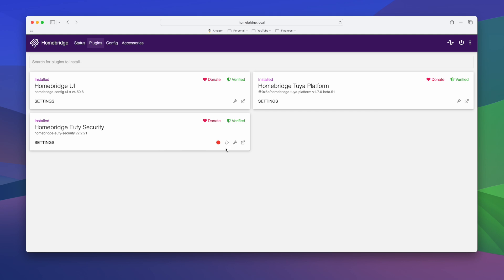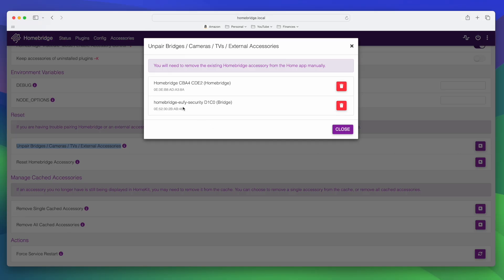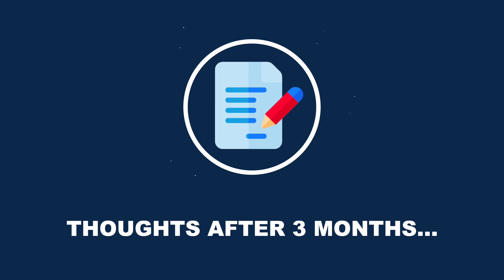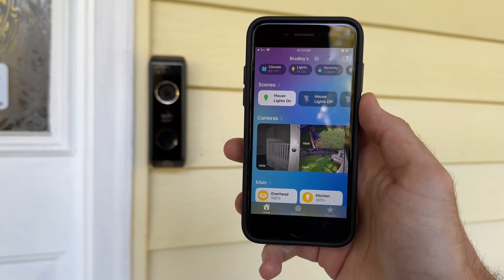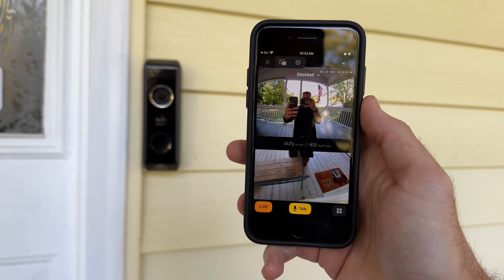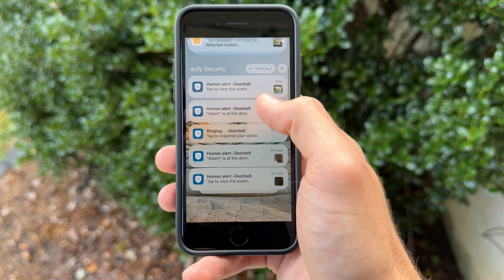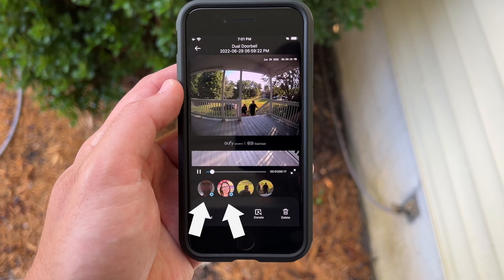If you're having issues with this plugin, first restart the child devices, then try restarting HomeBridge, and if that still doesn't work, you can unpair accessories from HomeKit. I've been using the Eufy Doorbell Dual in HomeKit for about three months now, and overall it works pretty well. It's been great being able to ask Siri to show the live feed, view it on my Apple TV, and get doorbell chime alerts on my HomePods. Occasionally there are bugs, but restarting the plugin or HomeBridge usually fixes things. I'd recommend using one app for alerts — either the Eufy app or the Home app — and not both, to reduce unnecessary notifications.